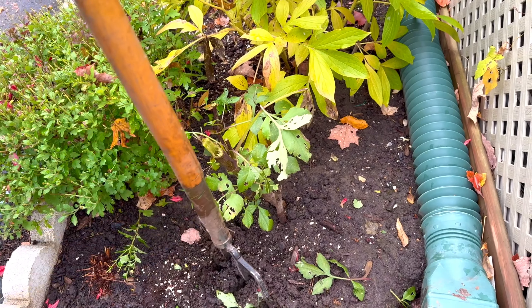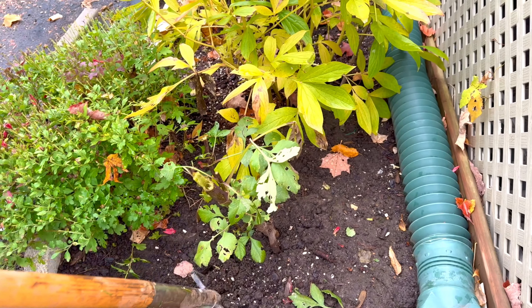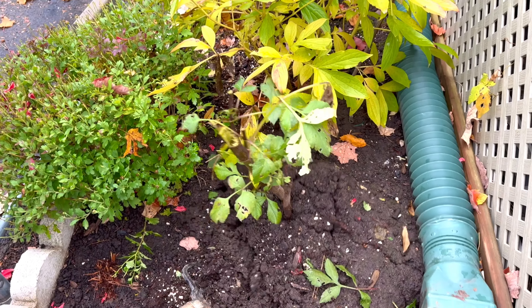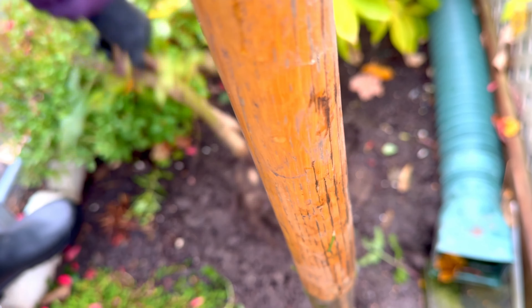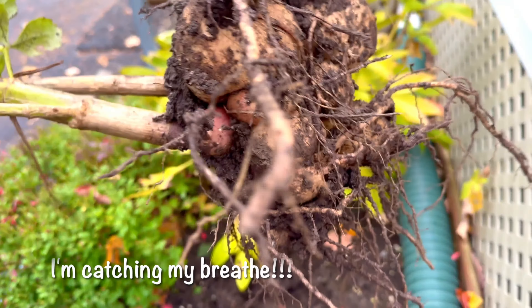So she can dig the roots — the dahlia tubers. We're gonna see how much they grew, how many dahlia tubers we got. Oh, it's a lot! So we got everything.